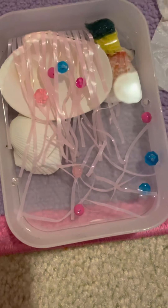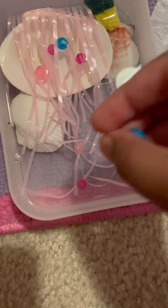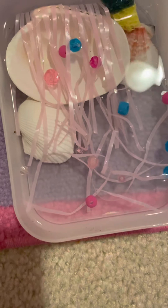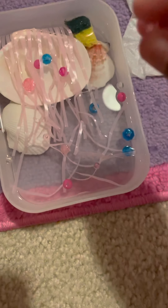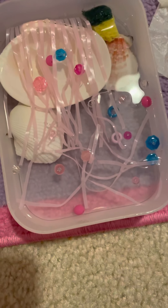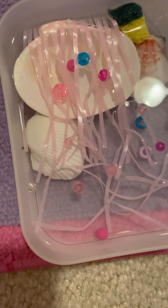This is how it looks. I'm almost done — just a few more details. And guys, that is it! So, a quick tour.